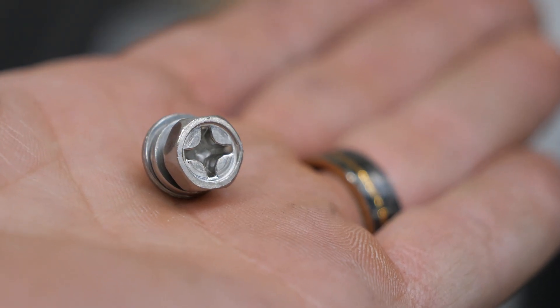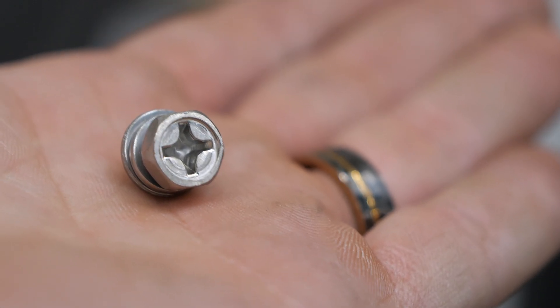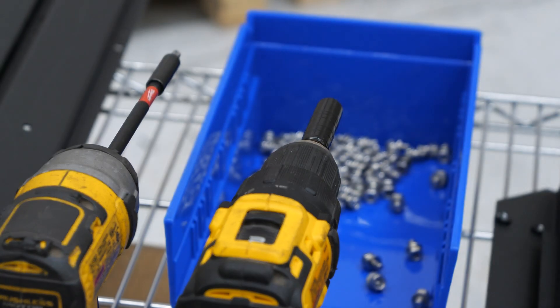These screws are going to hold everything together. They have both a number three Phillips as well as a 10-millimeter hex. I have both tools available and we're going to see which one works best for this assembly. So let's get to it.